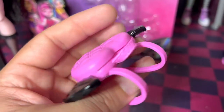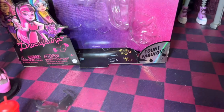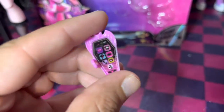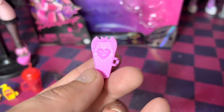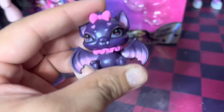The backpack does open, as you can see, but not too much. She also has her cape, though I'm not planning to put it on her. Then there's her little eye coffin — really pixelated — and here's the back of her eye coffin, really cute. And then her Count Fabulous.